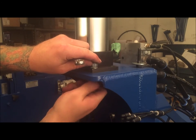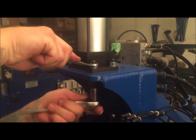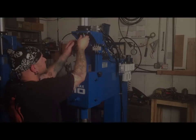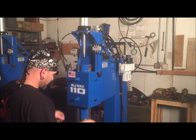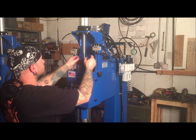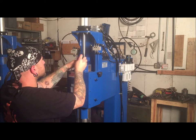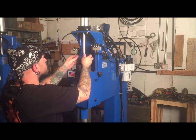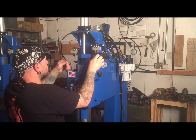Gently snug the bolts that hold it in. Now pull the cylinder rod down and thread on the cylinder block until it is tight, then loosen it just enough that the cut flats on the cylinder shaft are in line with the long side of the cylinder block.